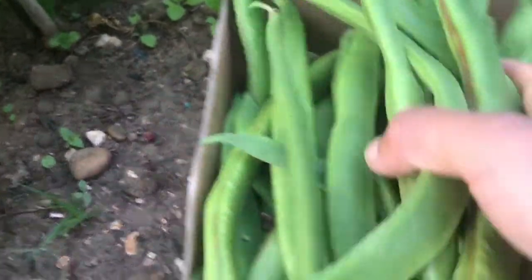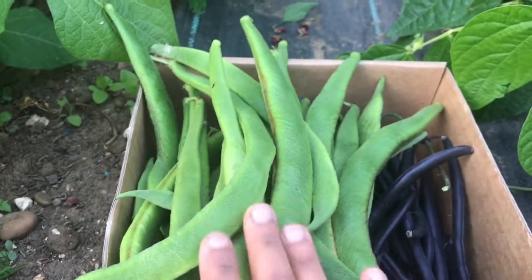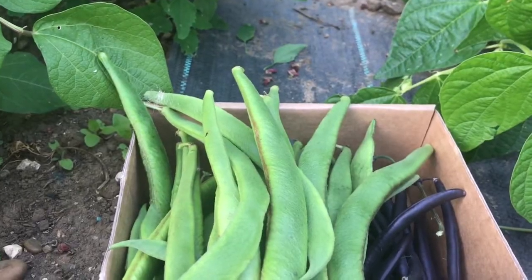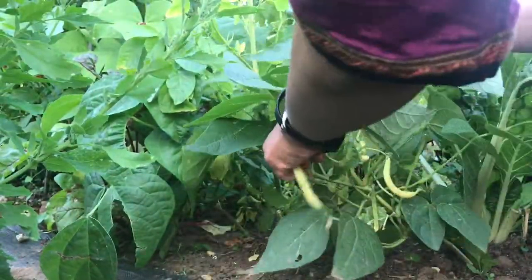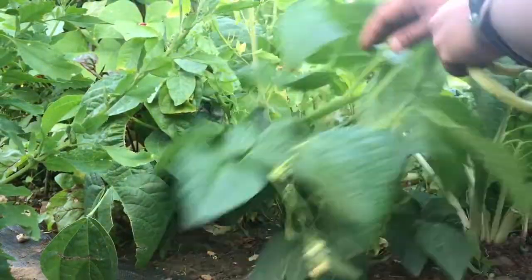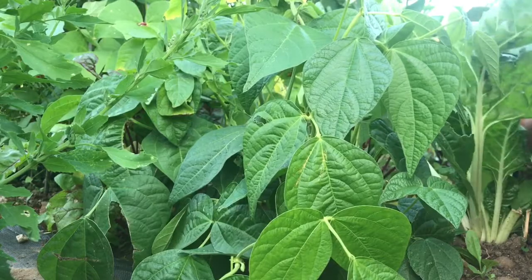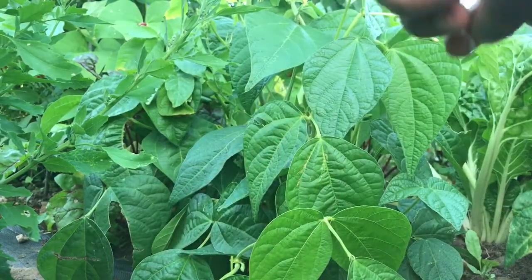I'm really happy with the harvest from the runner beans — both the early and late-sown runner beans have started producing. You can see that's a lot of runner beans. These are yellow beans from the first sowing of French beans — I've only got two or three yellow beans, the rest are purple beans and green beans.